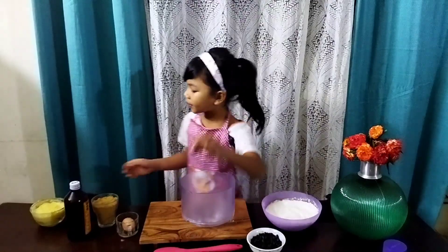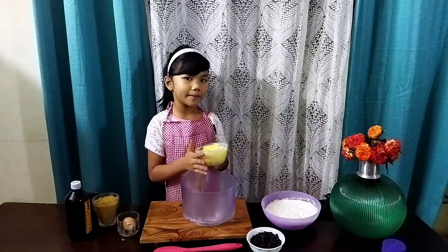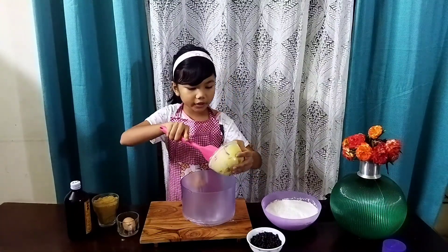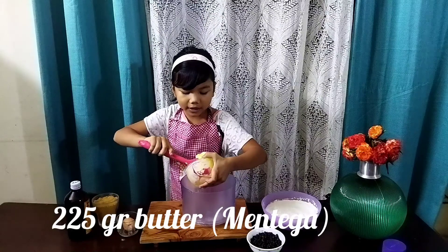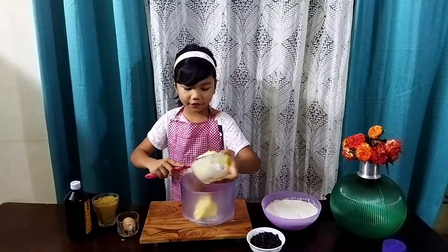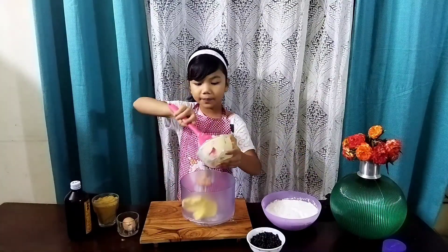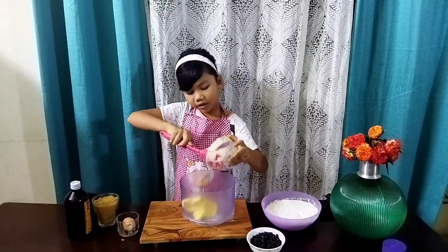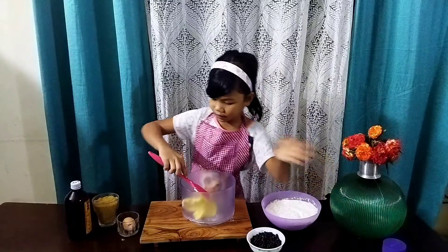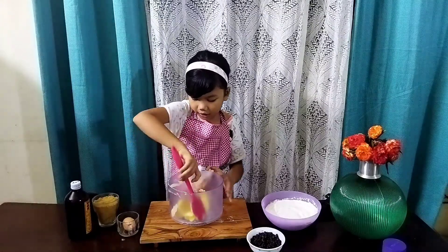Now for my wet ingredients. My butter is at room temperature — make sure your butter is room temperature. I'm using 225 grams of salted butter. If you're using unsalted butter, just add half a teaspoon of salt into your all-purpose flour along with your baking soda.